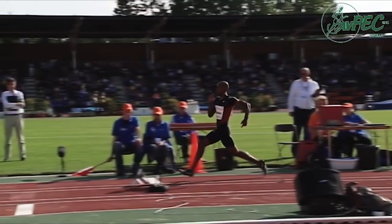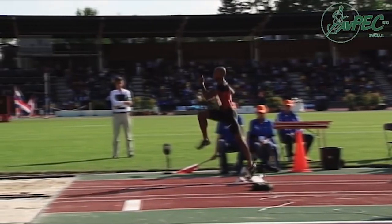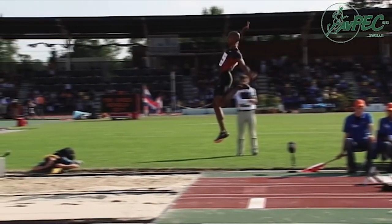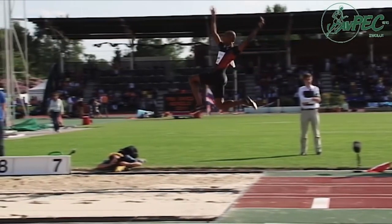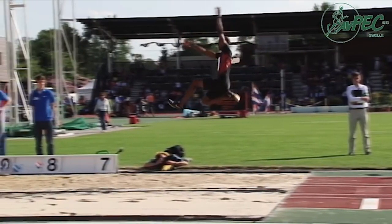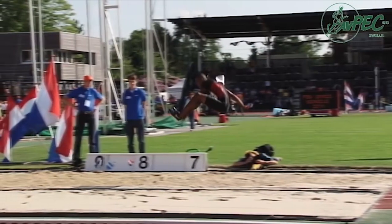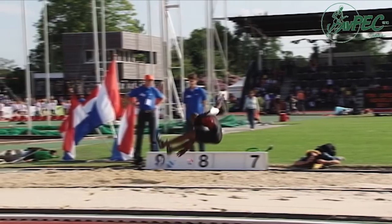This is Irving Saladino, a Panamanian athlete and probably one of the best long jumpers of all time — really consistent. Good knee drive and arm drive to start. He's got that post position, really opened up, preventing any forward rotation. Then he switches his legs in the air. Both arms now move as one, sweeping underneath himself, while he has that knee-to-chest position, and then extends his knees as he gets closer to the sand.